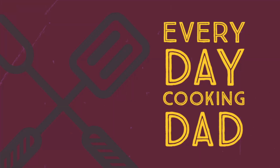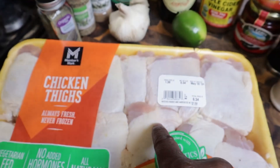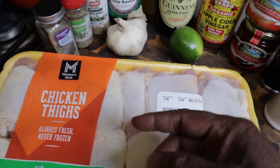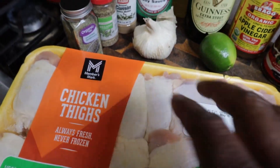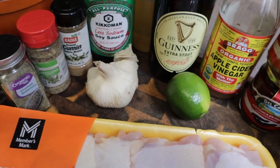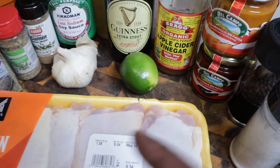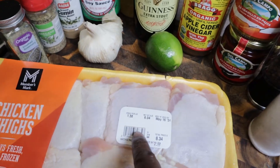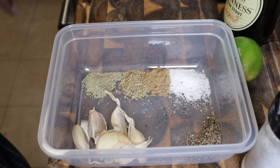Welcome back guys, every day cooking dad, cook it every day! We got chicken. I saw this Peruvian chicken recipe — I'll link the recipe below. It has a ton of stuff: rosemary, oregano, cumin, soy sauce, beer — a ton of stuff. I'll leave a link to everything down below, and I'm going to clean this chicken up and we'll be right back.